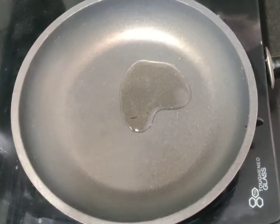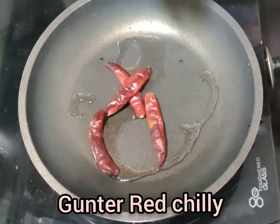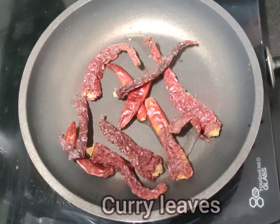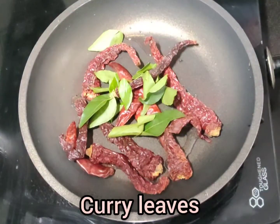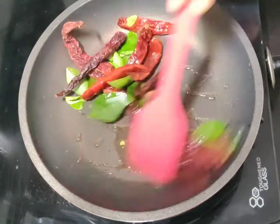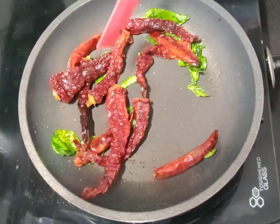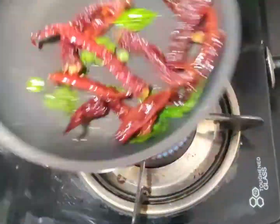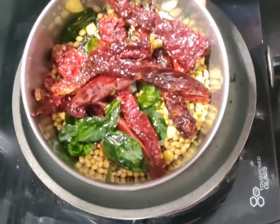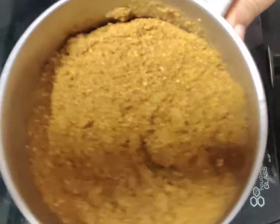Next I will mix oil. Next I will mix Guntur and other Guntur, I will mix it with the Guntur and fry it. If you want to mix the Guntur, I will mix it with double quantity. It will be smooth and dry.